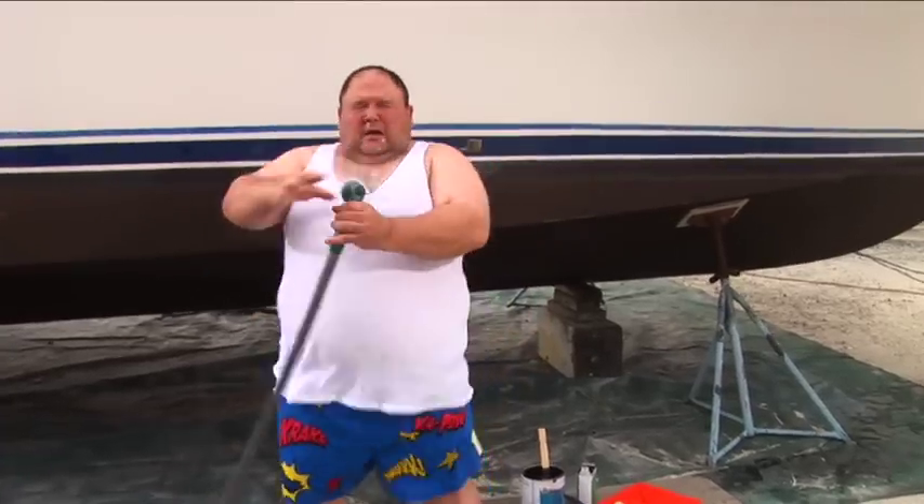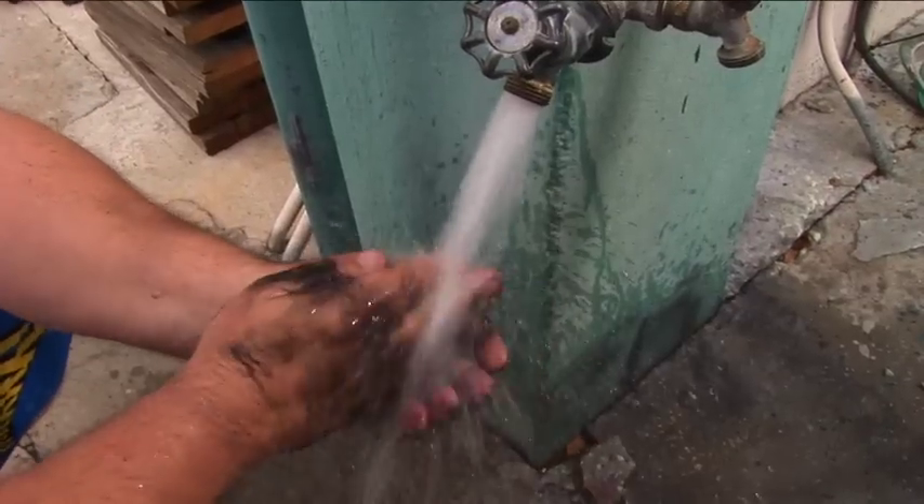And when you're finished, you'll need this. Everything cleans up beautifully with soap and water — you, your brushes and rollers. It's that easy.